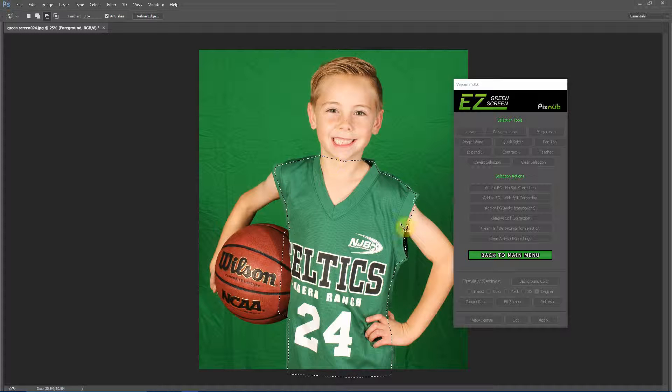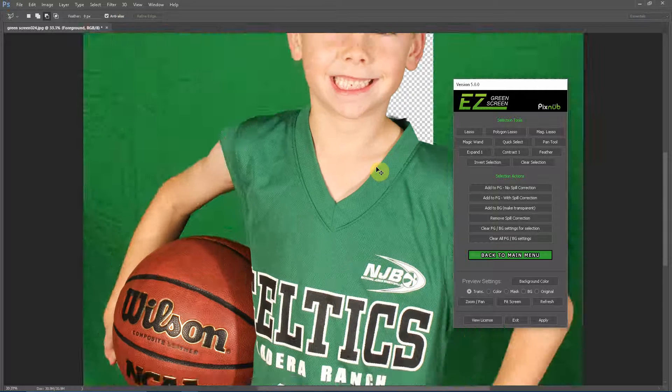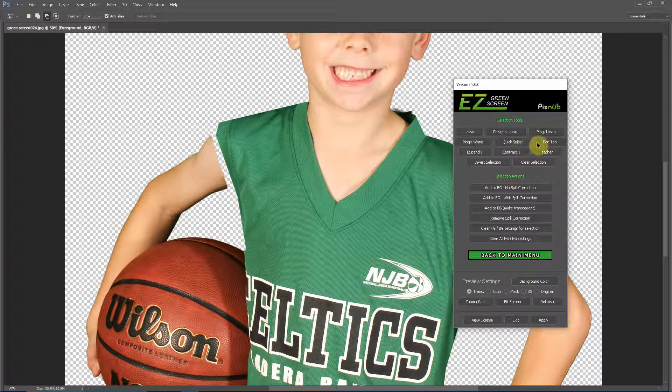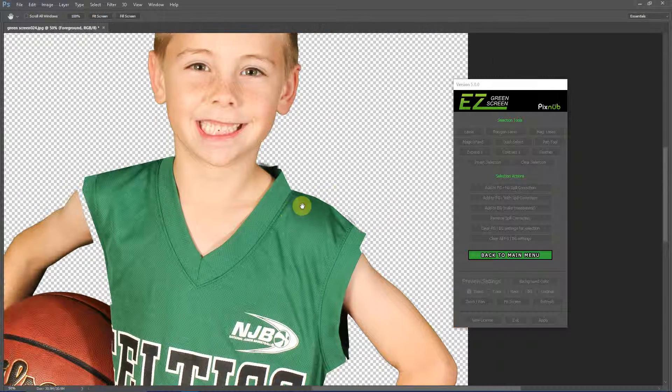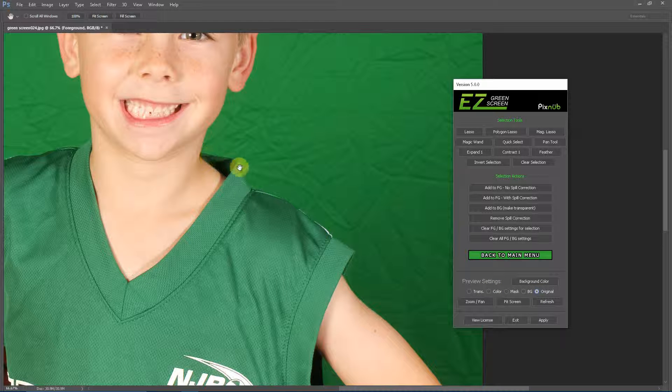Now that we've got the selection closed off, I'm just going to hit Add to Foreground with No Spill Correction, and you can see that instantly adds that area to the foreground. Now what I like to do is break the image out into sections and work on one smaller piece at a time. I'm going to start with this top right section — I'll zoom in, then grab the pan tool to center it up. For the edges where we have green on green, I'll view the original so we can see where we're selecting.